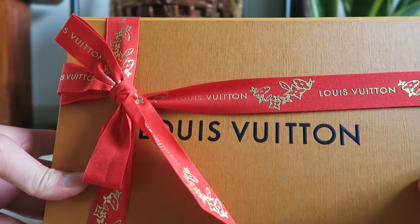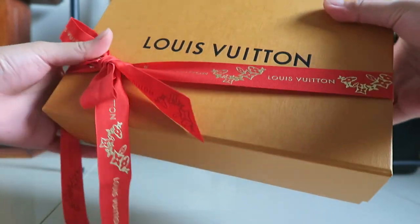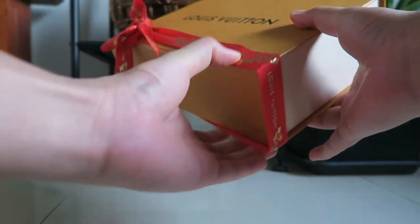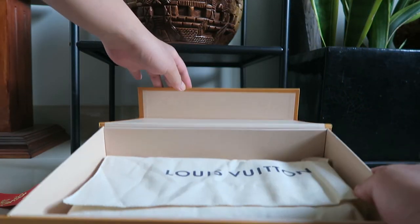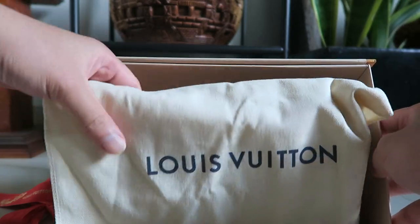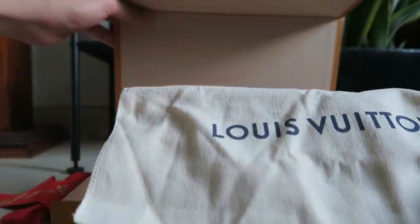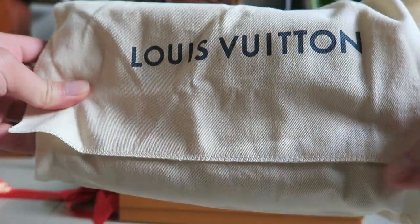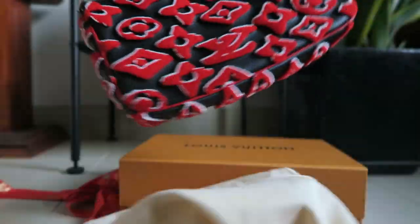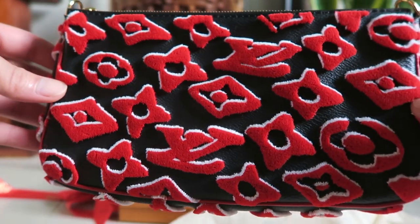Okay, so let's unbox this together. Let's go — three, two, one. Voila! Wow, it reflects the light so well.